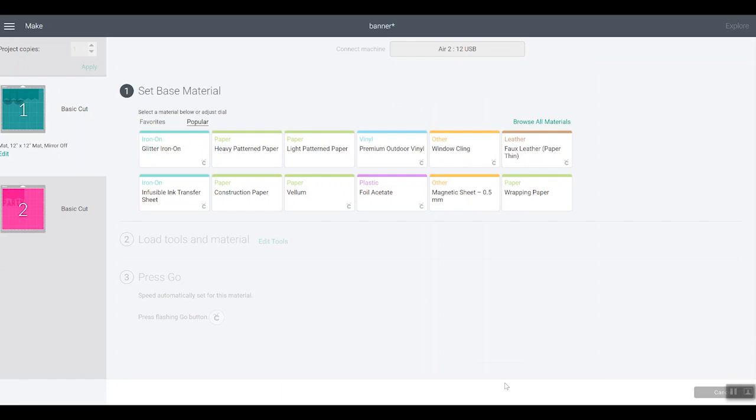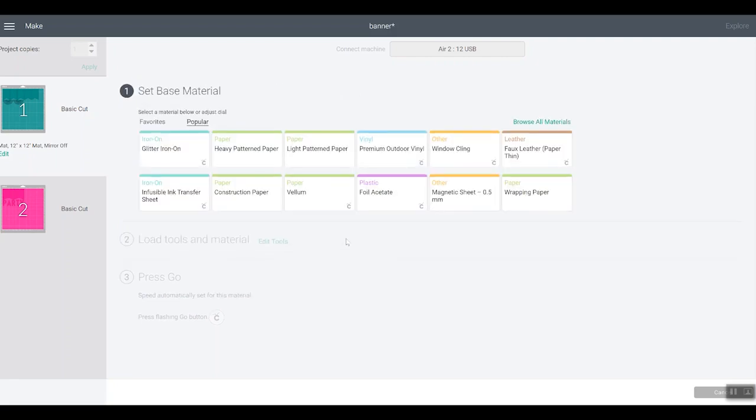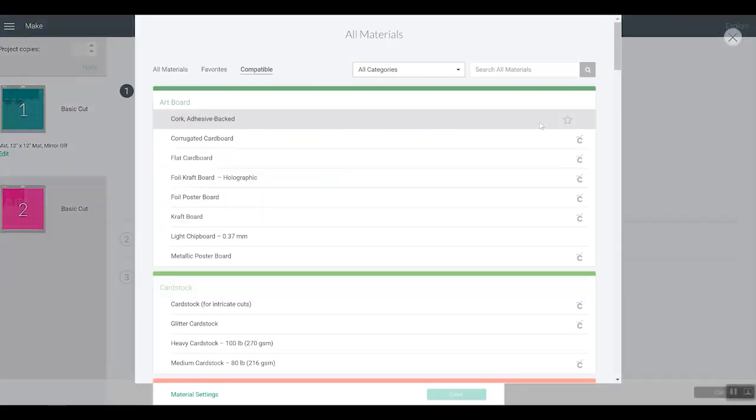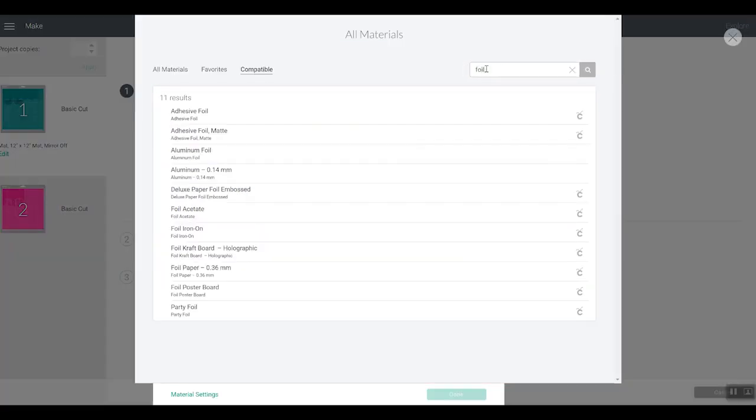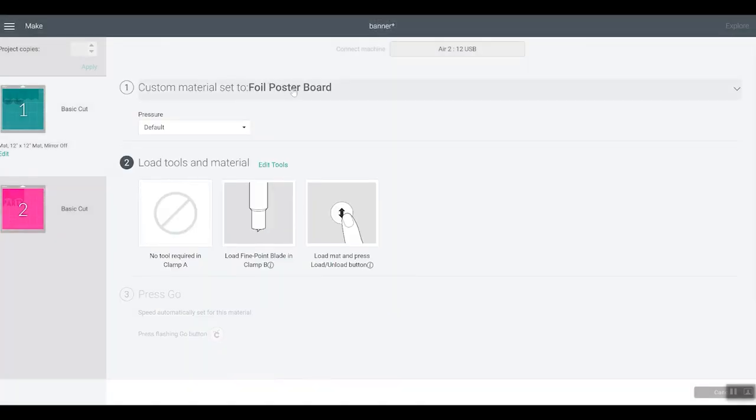Click continue and connect your machine. Once connected, it's time to pick your material. On the Explore, if you change your dial to cardstock, Cricut Design Space will look something like this. But for this I'm going to use the foil poster board, so I suggest turning your dial to custom, then click 'browse all materials' and in the search box type 'foil.' You'll find foil poster board — pick that and click done. Now the material is set to foil poster board. It tells me to load my fine point blade in clamp B and press the arrow button to load the mat.